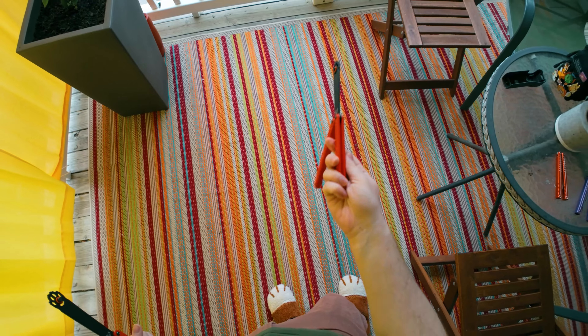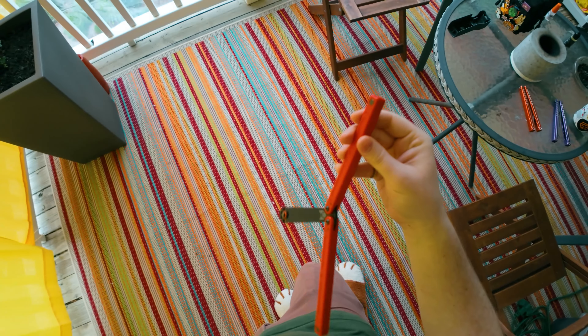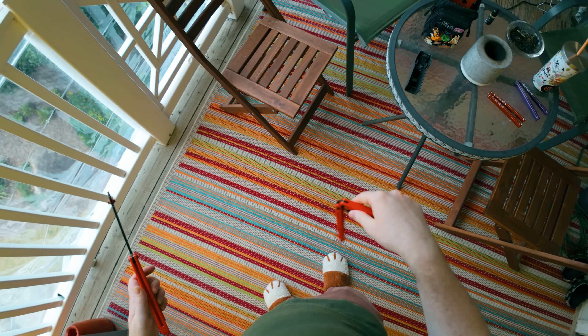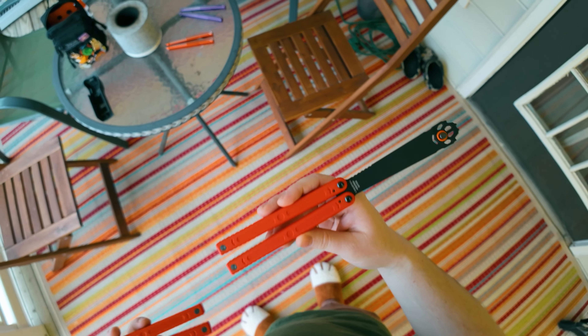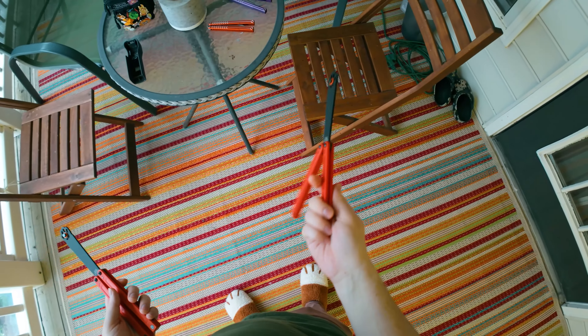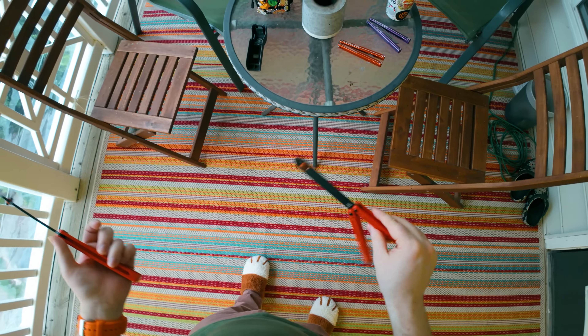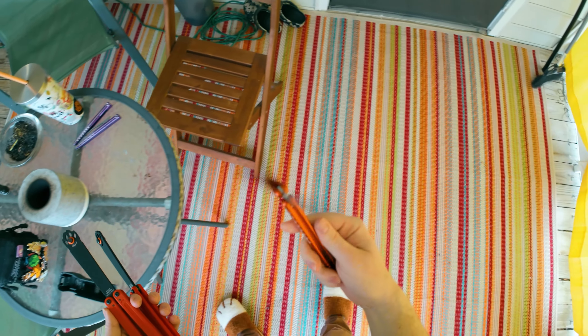I actually learned to ladder on plastic balisongs because it's easier to learn the motion on plastic than on a metal balisong. Once I got the motion down, then you can bring that to a heavier balisong and work up the strength to do it yourself — like with something like the Vault. So that jimping was an important feature to work on.